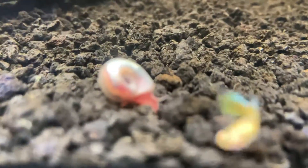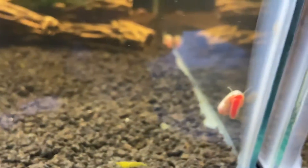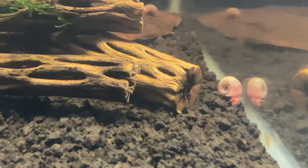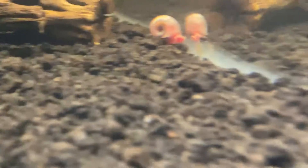As for snails, we have pink ramshorn snails, and I want to say there are about seven or eight of them in here — I could be wrong, but I know there's at least six. You can also see that the snails are laying eggs, which is fine because I want them to.